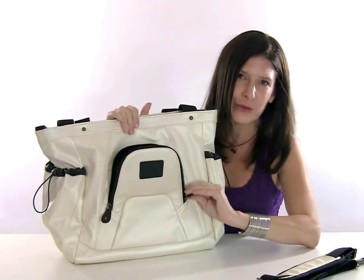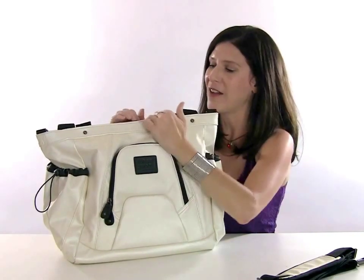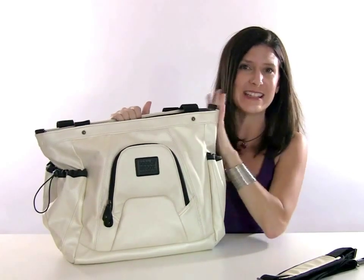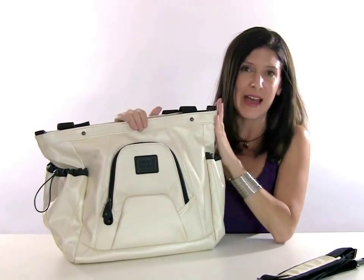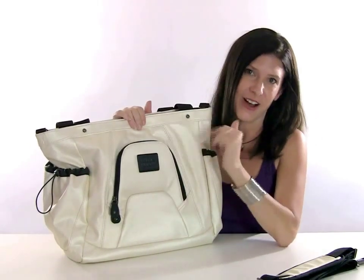This is great when you're on vacation because you can actually throw a camera in this outside pocket and have your sweatshirt, your umbrella, your tour books and things inside the main cavity of the bag. When you want to put the camera away, you just unzip it, throw it in, and off you go.